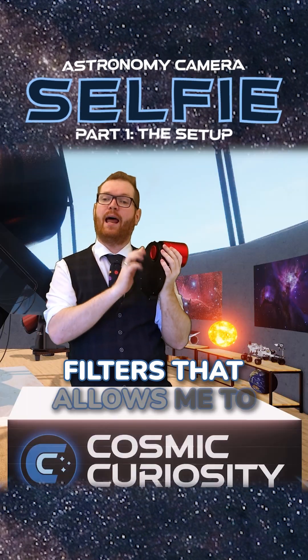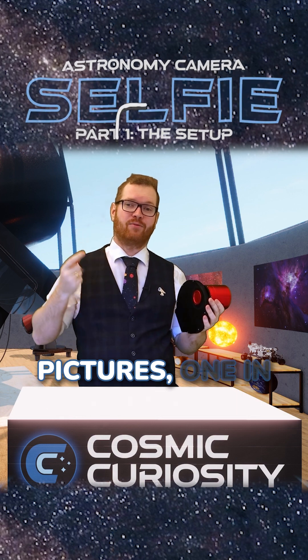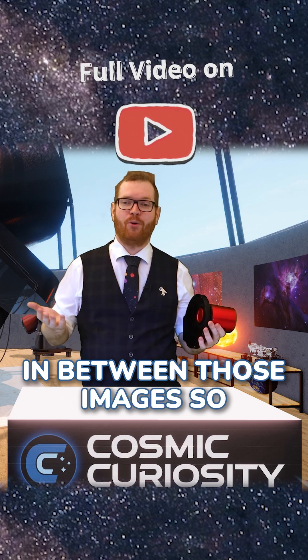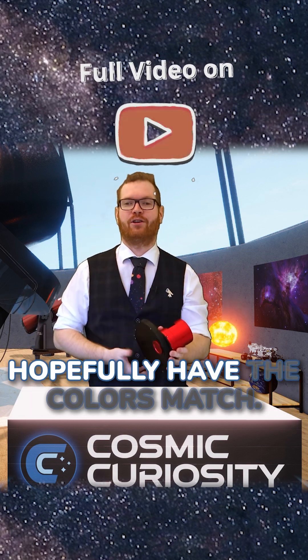In this I have colored filters that allow me to take the colors one at a time. We're going to have to take three pictures — one in red, green, and blue — and we're going to have to be standing very still in between those images, so that we can afterwards align them on top of each other and hopefully have the colors match.